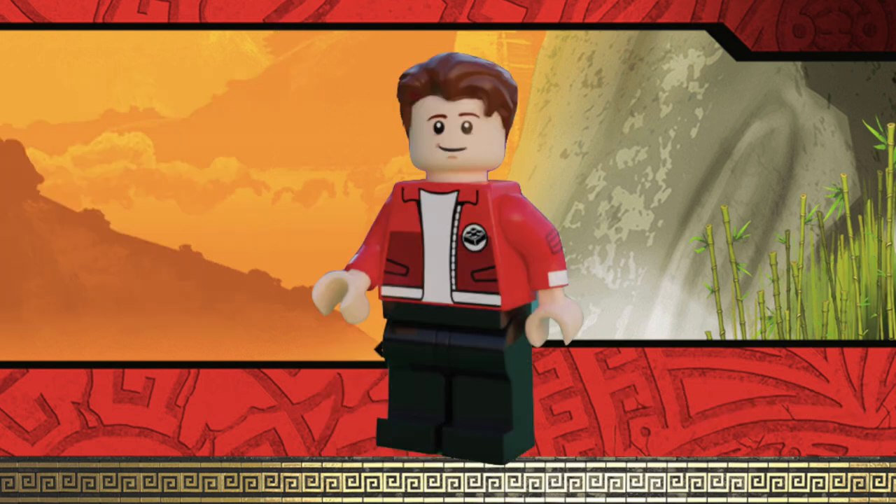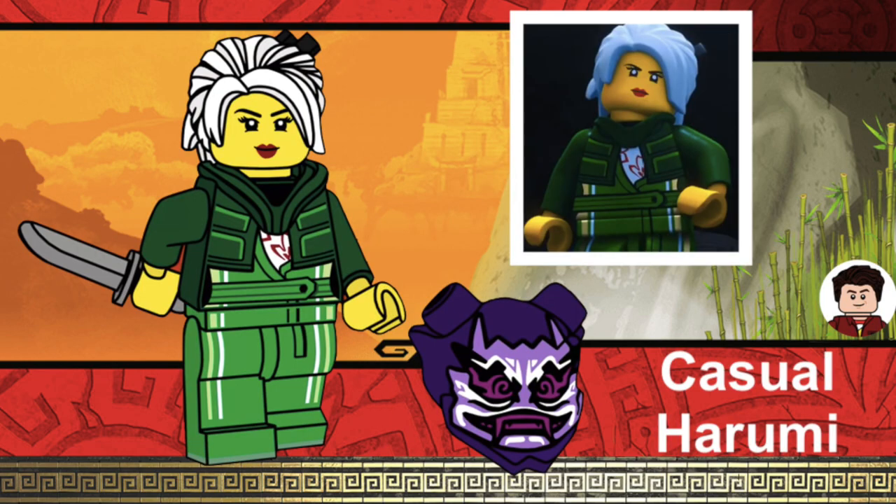Moving on, we have a minifigure that has been very requested by fans — this is casual Harumi. We have gotten Harumi in other sets: in her princess outfit and her evil outfit, but we've never gotten a casual version of Harumi. Harumi is a fan favorite character, and I think this version would come with a knife and the Oni mask. This was designed by Ashton Flash. We should definitely see a version of casual Harumi in a Ninjago CMF series.